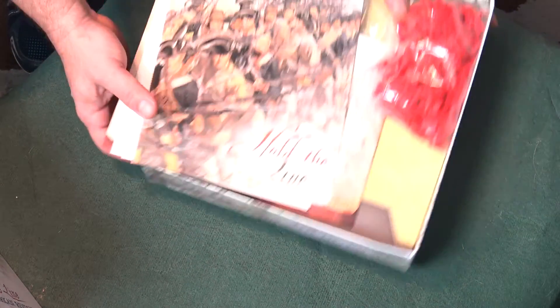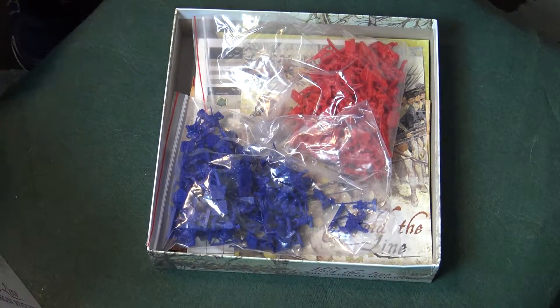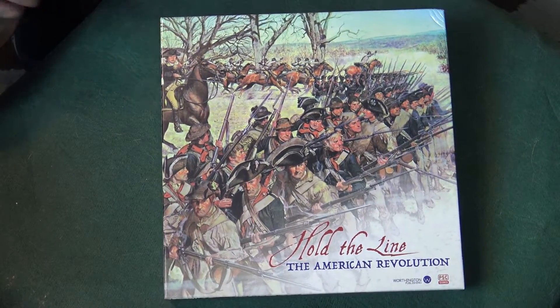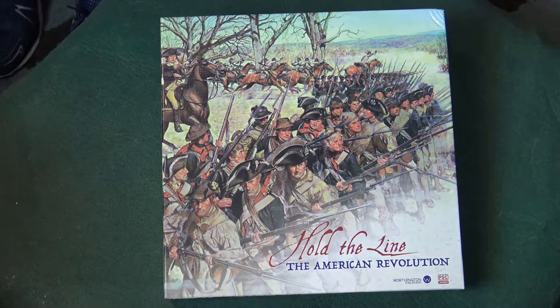This is just a very well done and produced game, and there are just so many different scenarios that you can run. You can also do your own stuff — basically set it up and really go Hold the Line. If you have the means, go out and give this a look. I think you're gonna really enjoy everything that comes in this box and enjoy a really fantastic, well-produced game.